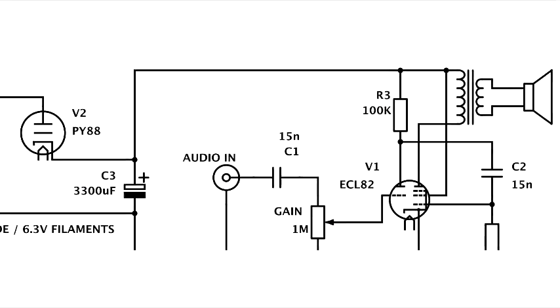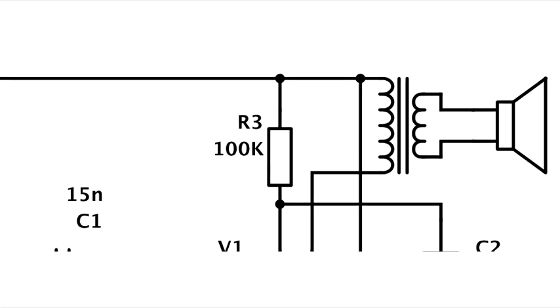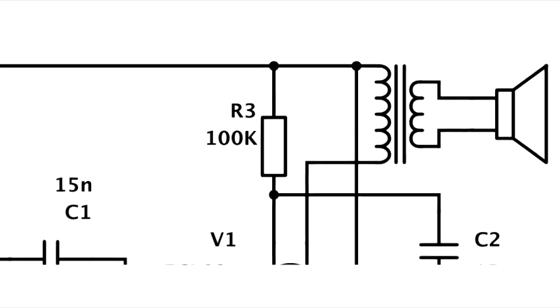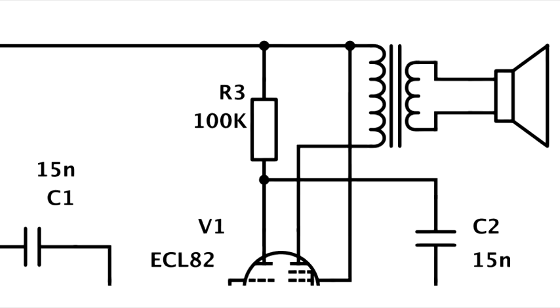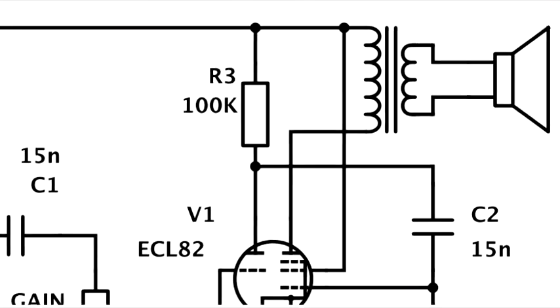The high voltage signal is then sent through an output transformer, which removes any DC component and has a high enough impedance to act as a suitable load for the signal, while stepping down the voltage for output and increasing the current so that the signal can finally be safely sent to a speaker for our ears to enjoy.